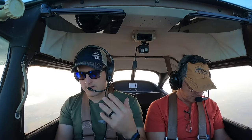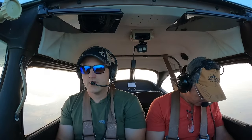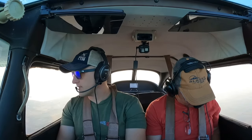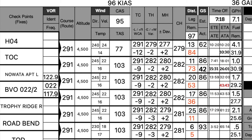T-HAT: Time — 43:43. Heading — 282. Altitude — 4,500. Turn point — next is Trophy Ridge, a private field off our right-hand side. Let's check ground speed on this leg. Total time 43:43 minus last waypoint 26:01 equals 17 minutes 42 seconds to fly 20 miles. Flight computer: find 20 on outer ring, rotate 17:42 over — ground speed is 68 knots. We've sped up a little, but still dealing with an impressive headwind.